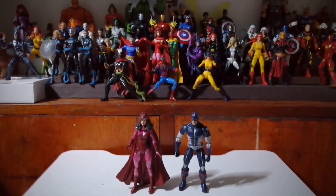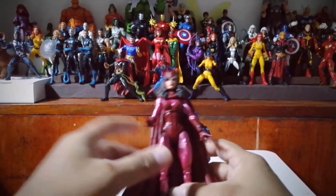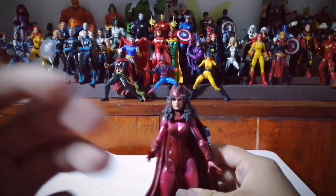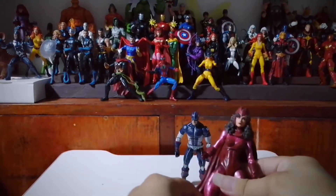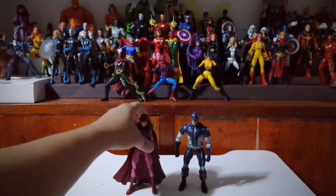We already have this Captain America from the Secret War in our comic-inspired Avengers team at the back. We also have the Scarlet Witch from the Udon Wave. So of course, we will be using this version of Scarlet Witch for our Brotherhood of Evil Mutants. And this Captain America we will be using as a base figure for a custom someday.